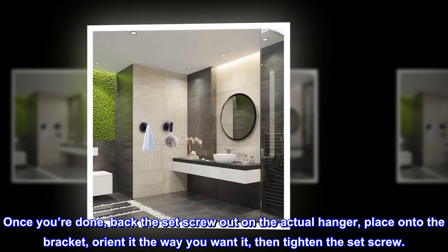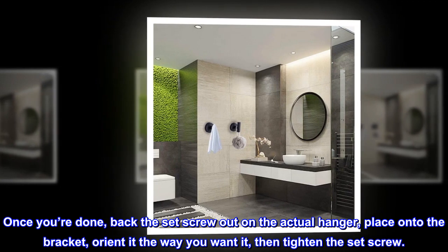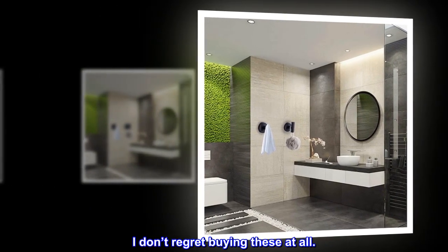Once you're done, back the set screw out on the actual hanger, place it onto the bracket, orient it the way you want it, then tighten the set screw. I don't regret buying these at all.